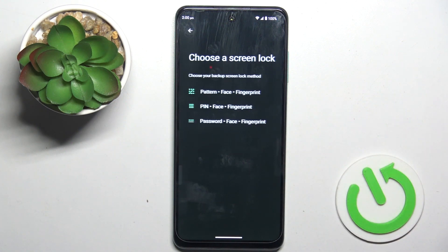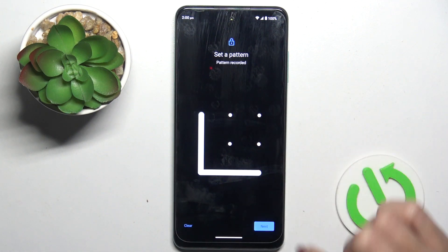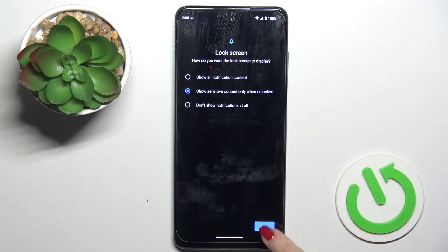Here, click on Face and Fingerprint Unlock, choose the backup to your fingerprint — in my case it would be pattern — so enter the pattern that you want to set, then re-enter it just to confirm, and now manage notification content.